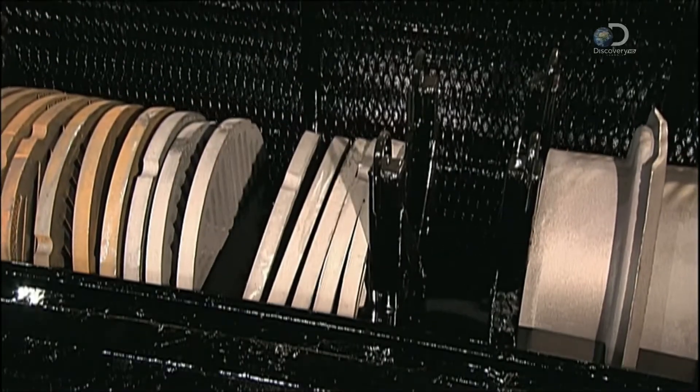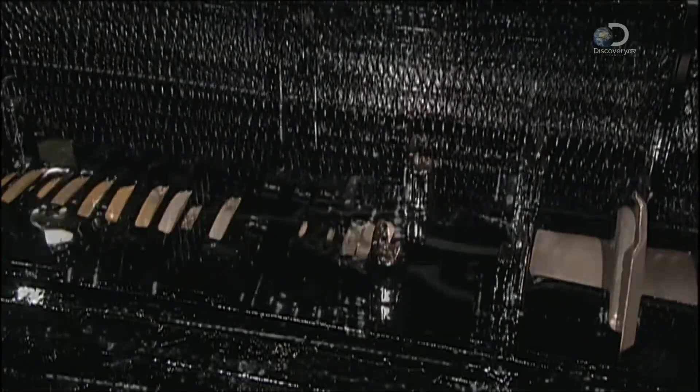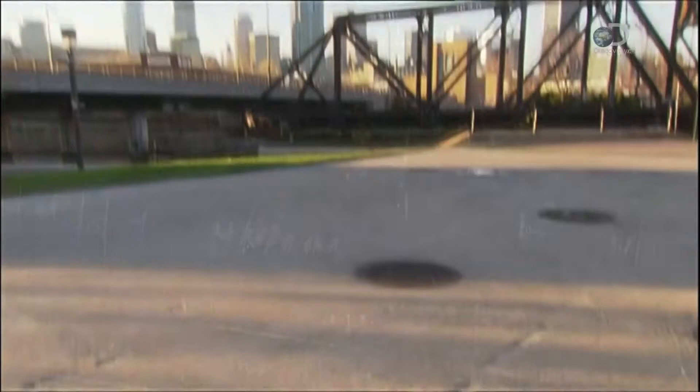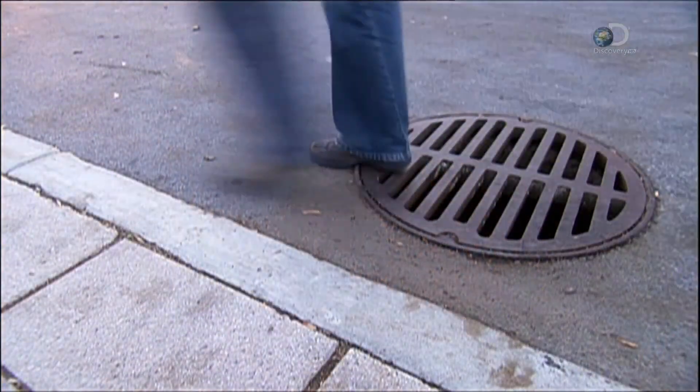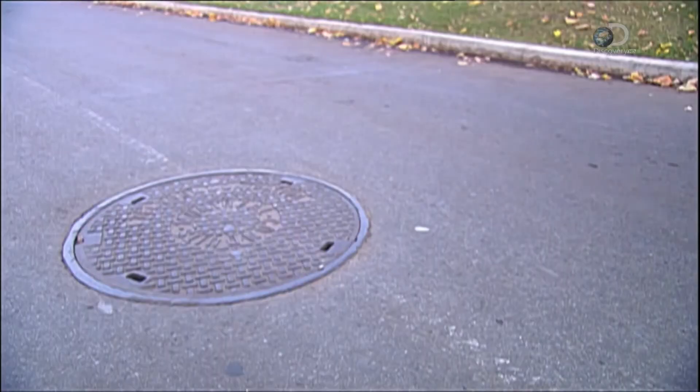They paint the covers and collars by dipping them in a bath of black tar. Once dry, the pieces have a rust-resistant finish that lasts for decades. And we expect them to last — especially as we have to drive over them every day.